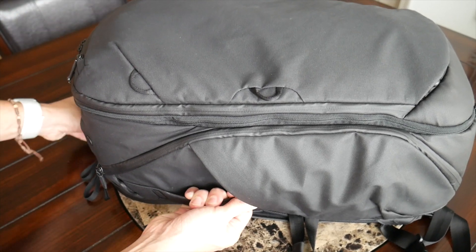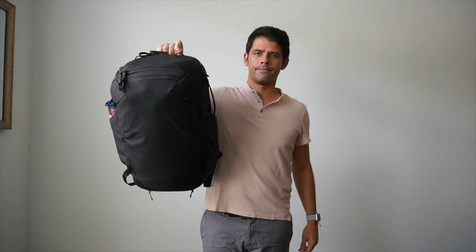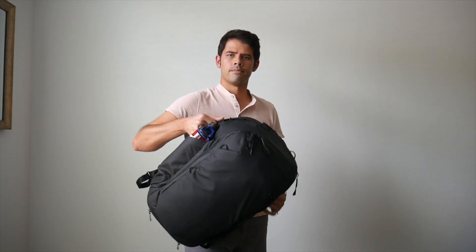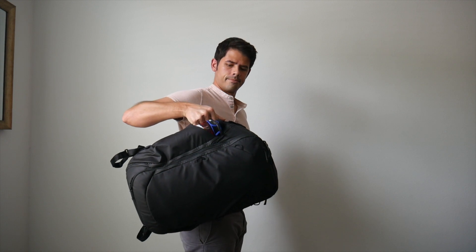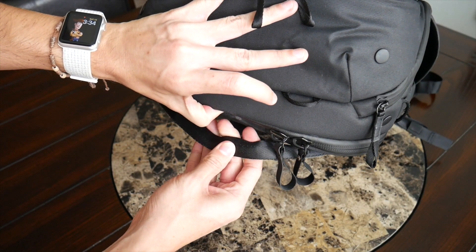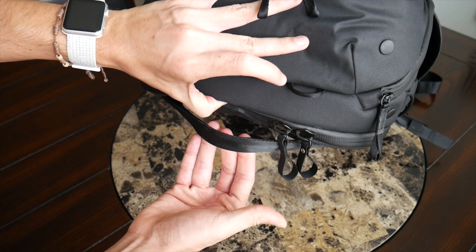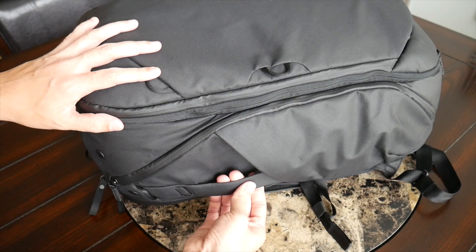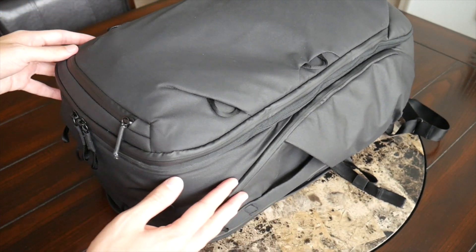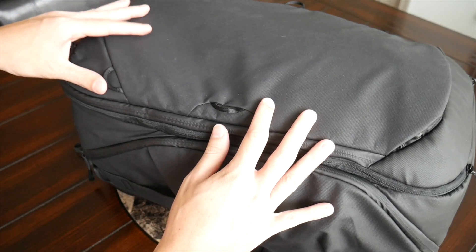Another nice touch, especially considering this is a larger bag, is that there are grab handles on each side, making it easy to lift into an overhead compartment or carry like a briefcase. The handles are comfortable and made of a durable material — the top and bottom ones have a seat belt-like material similar to what we've seen on bags like the Air pack. The side handles also sit flush against the bag so nothing sticks out awkwardly.